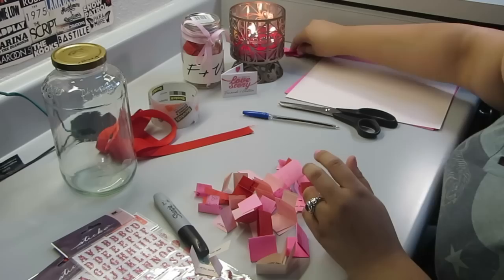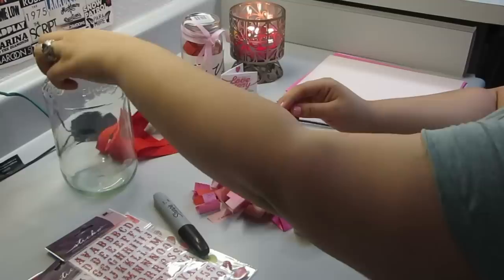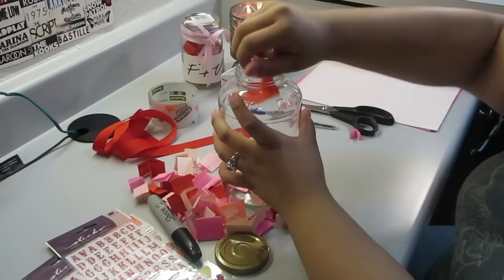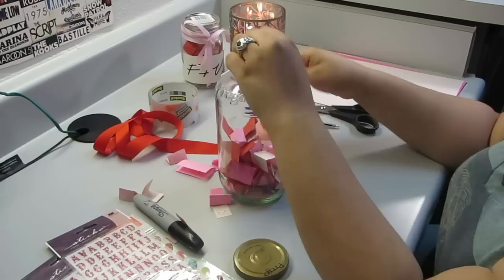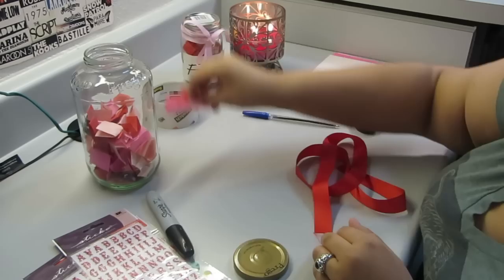I'm going to be showing you the ones I have. They're different colors and I just wrote my little message inside. I would definitely take some time for this because it takes a little while. So right now I'm just going to put them in the jar — it's a nice clean jar. To remove the label, I would stick it in a sink full of hot to warm water and just let it soak there for a while until the label peels off. That's definitely helpful.